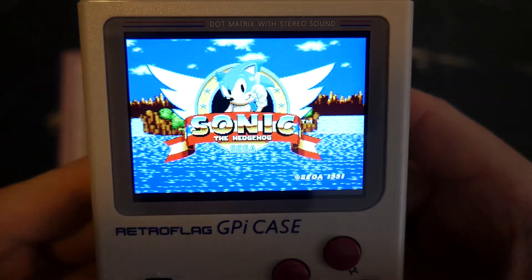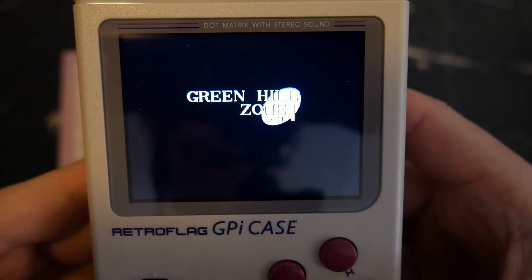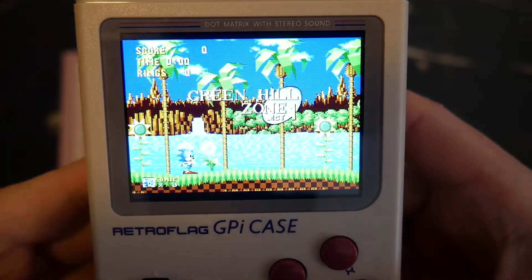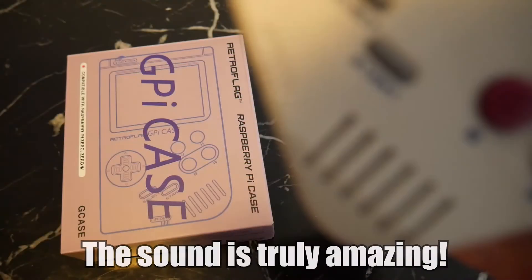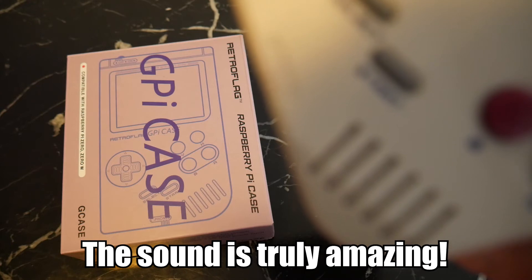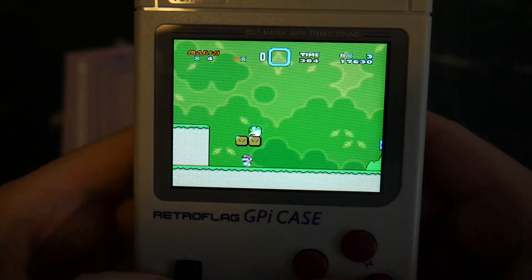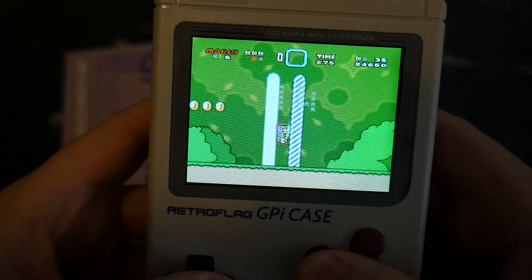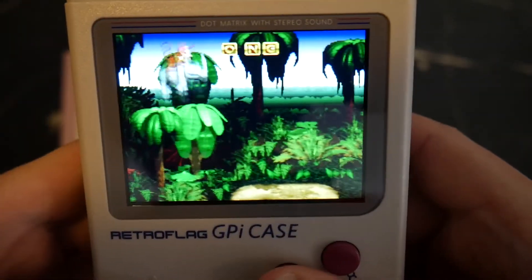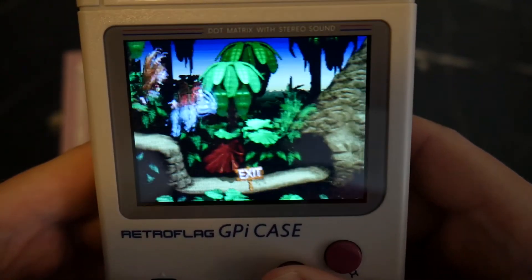Next we have Sonic the Hedgehog for the Sega Genesis, or Mega Drive depending on where you're from. Then Super Mario World for the Super Nintendo, and Donkey Kong Country for the Super Nintendo.